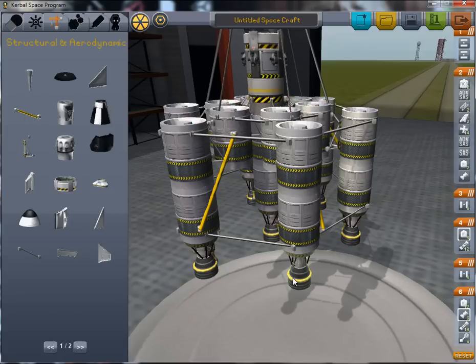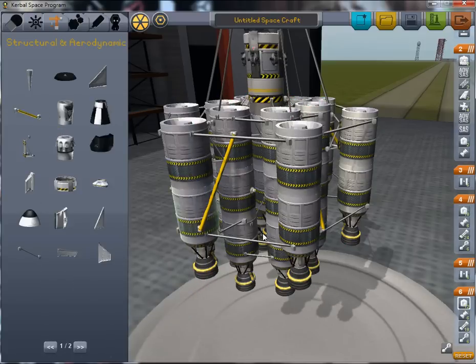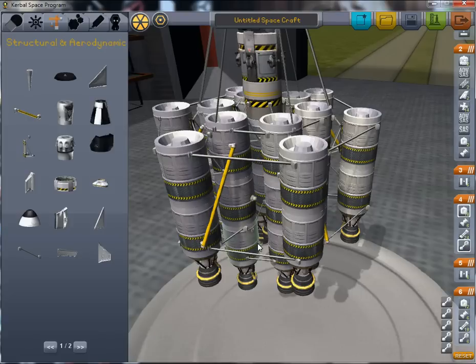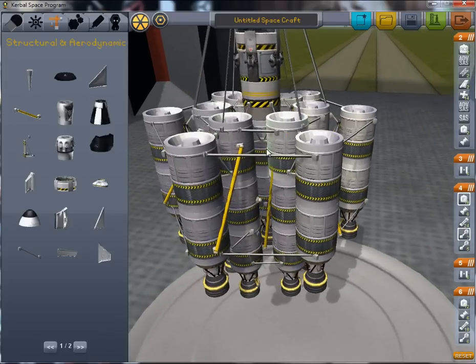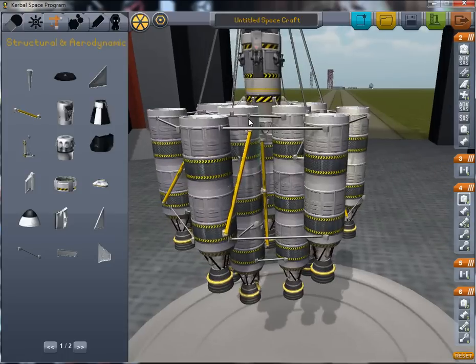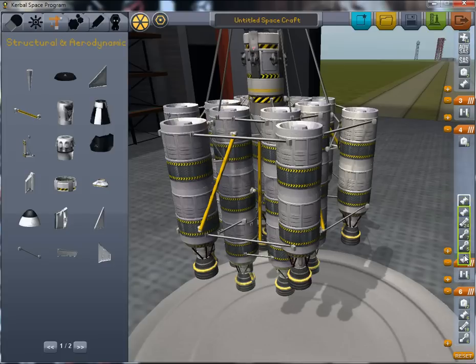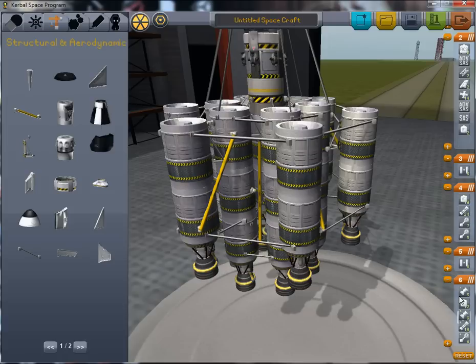We press CTRL-Z to undo our last move. We want the fuel line to go from the bottom fuel tank on the stack we want to drain first, to the top fuel tank of the stack we want to fuel from this set. So the fuel from these tanks pours into the center, and the fuel from these drains into here. This will be drained fully before this is touched, and this will drain fully before this is touched. Now we want to make sure that all our engines start at the same time.